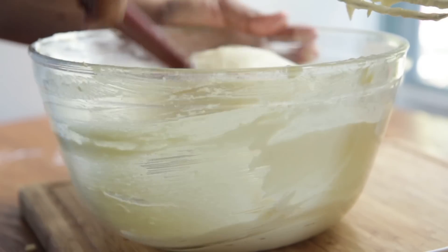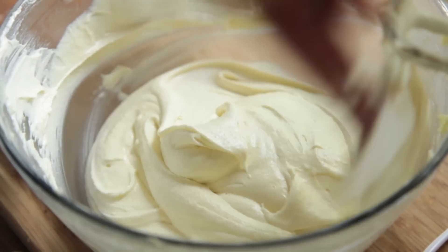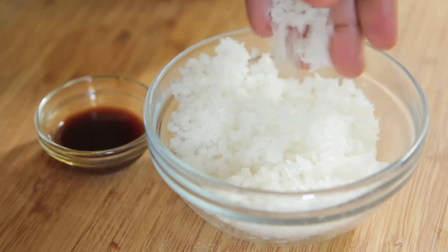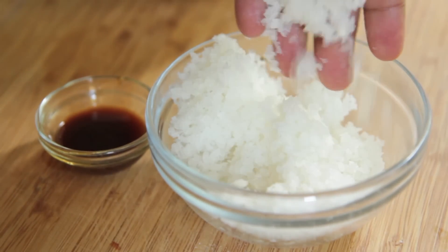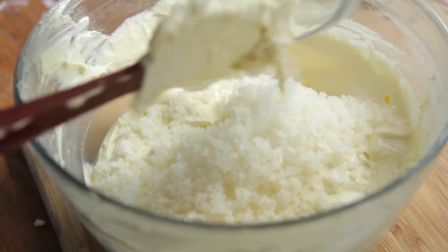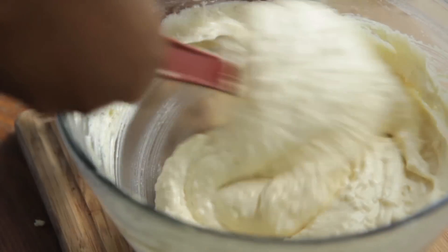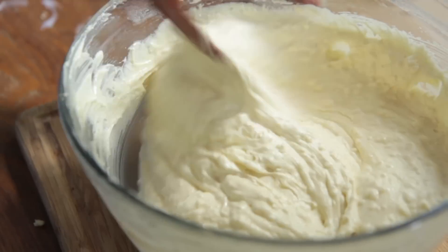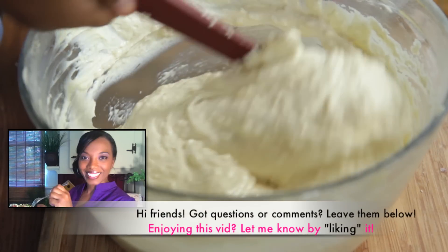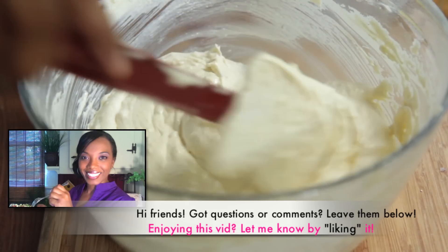Make sure you scrape down the sides so that everything gets mixed in. Now I have some Mexican vanilla and some coconut flakes. These coconut flakes I have processed because my husband hates the texture of them, so I have to pulverize them so he'll eat it. I'm going to fold in the coconut and the Mexican vanilla — you can use any kind you want. If you have questions or comments, leave them below and I'll get around to answering them. If you're enjoying this video, let me know by liking it.